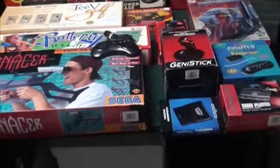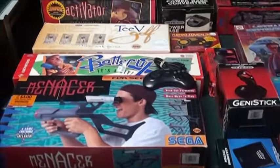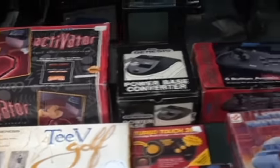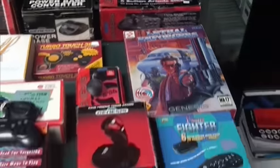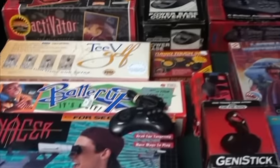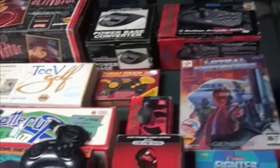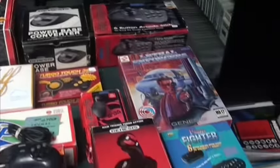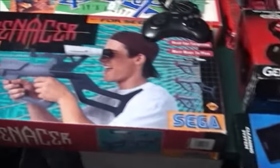We're now looking at some of the glorious accessories for the Sega Genesis, and there was a ton. This is just a small fraction of controllers, hookups, and accessories that were made for the system. I tried to pull out some of the things that were interesting or worth talking about.